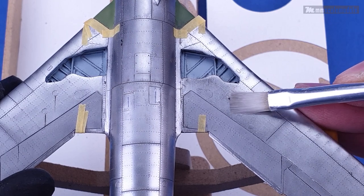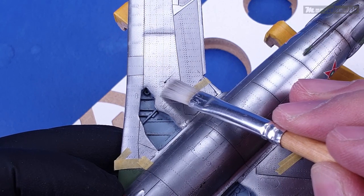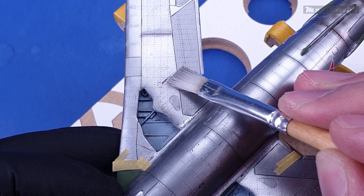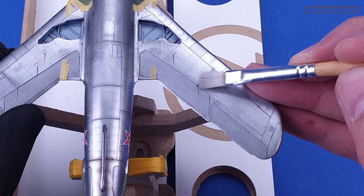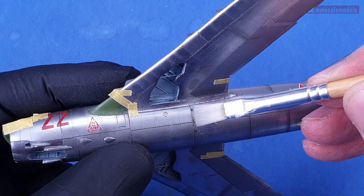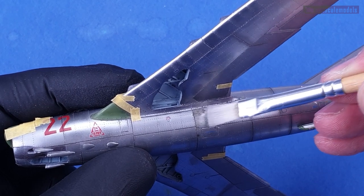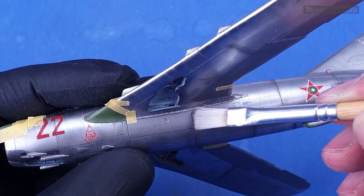I selected a few access panels and literally dragged a dot of Starship Filth behind each one. This is very easy to do when the surface is gloss or somewhat glossy. Some more significant dirt accumulation I will apply after the panel line that divides the fuselage and the tail section — the whole structure from this panel line to the end of the tail gets removed if more significant work needs to be done on the engine.